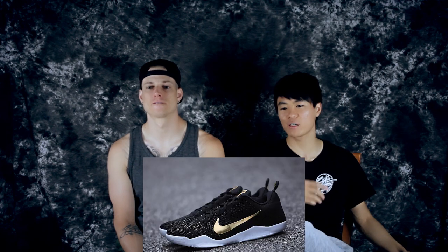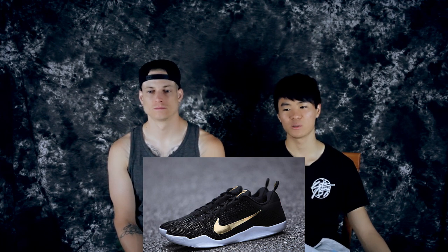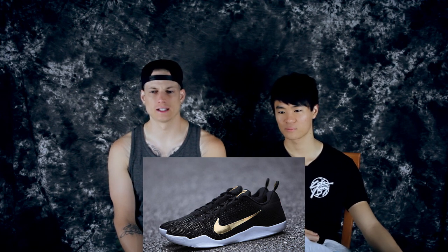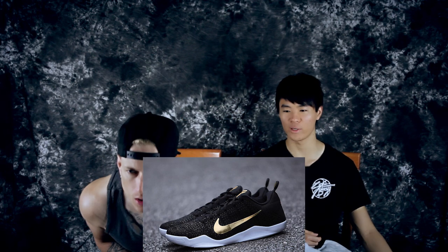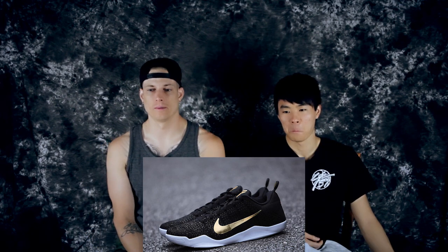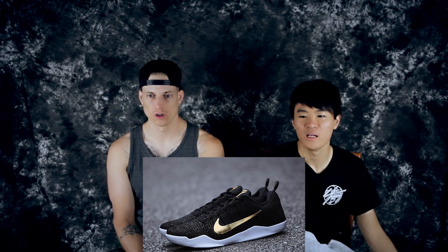Moving on to number two is the Great Korea colorway on the Kobe 11. It's got a gold swoosh — I love gold — a white outsole, and a black Flyknit. This was an overseas release; people in the US did not get it and were super salty. Some of the Flyknit in the toe looks like it has a gold lining or white underlay.